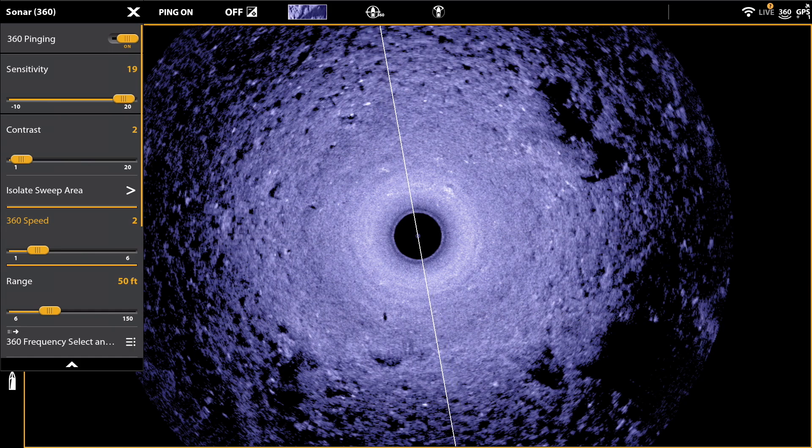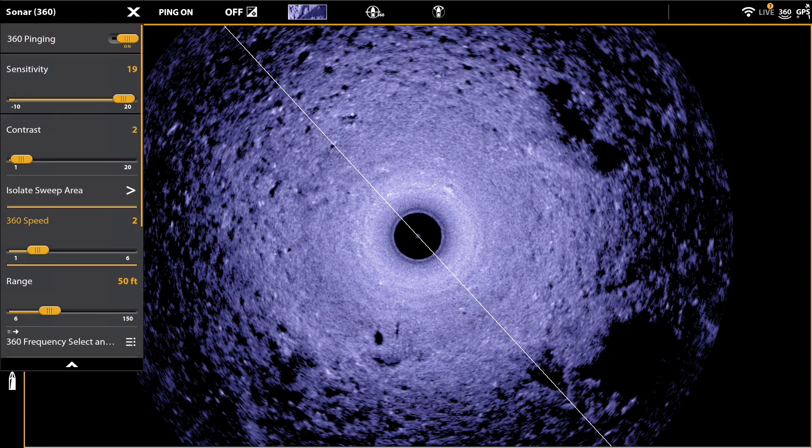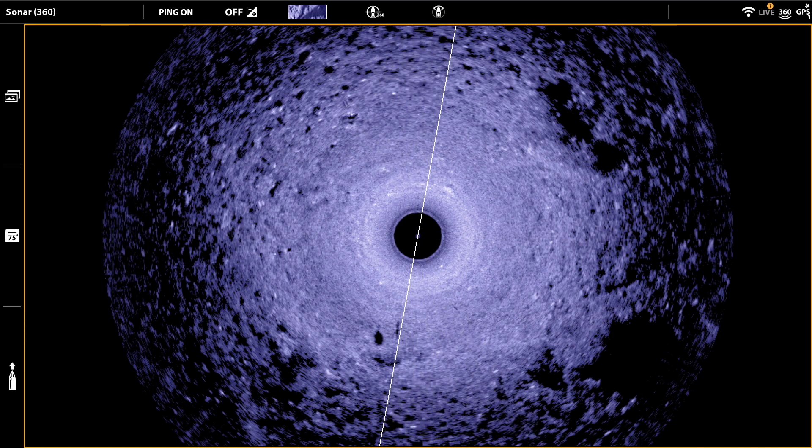At a 360 speed setting of 2, the transducer rotates around the circle in just under a minute. And at a speed of 3, that rotation interval drops to around 40 seconds, so you're getting a fresh look every 20 seconds.